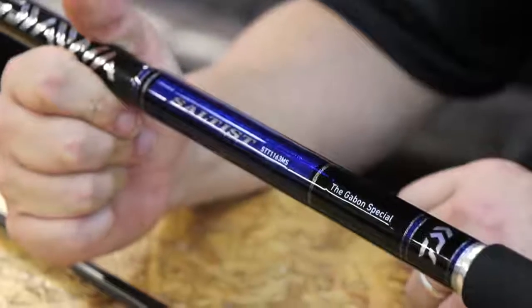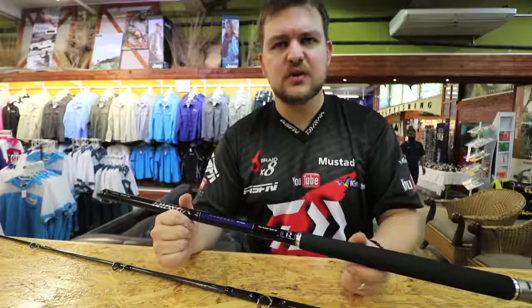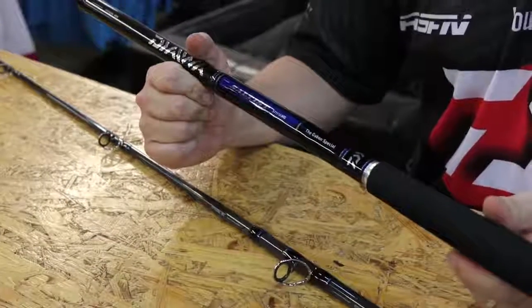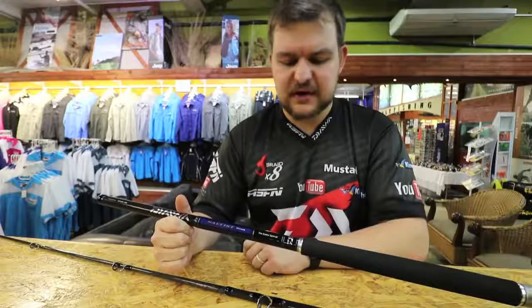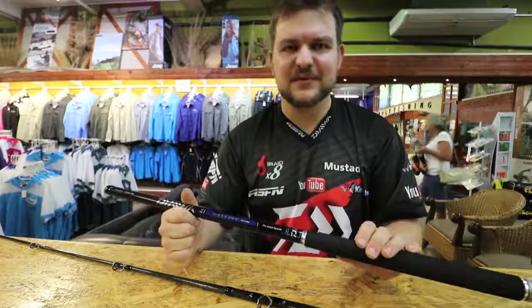So yeah, the Gabon Special — something a little bit different. We're trying to bring out new products and get everything tailored to what's happening in the world at the moment. A lot of guys are doing trips to Angola and Gabon, so we're trying to provide the best products for you guys. If you're looking at doing a trip somewhere with a lot of spinning involved, we've got the rod for you — Gabon Special, cheers guys.